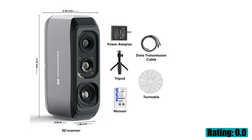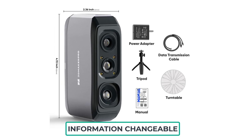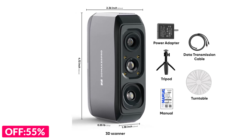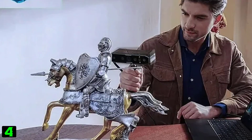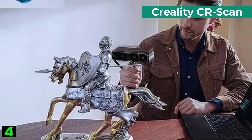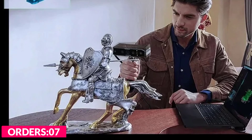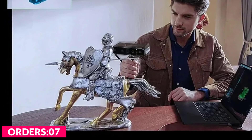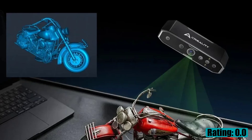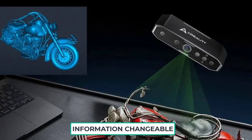Number four on our list is the Creality CR Scan. Specifications: brand name Creality 3D, accuracy up to 0.02 millimeters, 3D resolution 0.05 to 2 millimeters, scanning speed up to 20 FPS, minimum scan volume 10mm x 10mm x 10mm, single capture range max 1350 x 840 x 1000 millimeters, technology infrared structured light, working distance 110mm to 1000mm, color mapping yes.